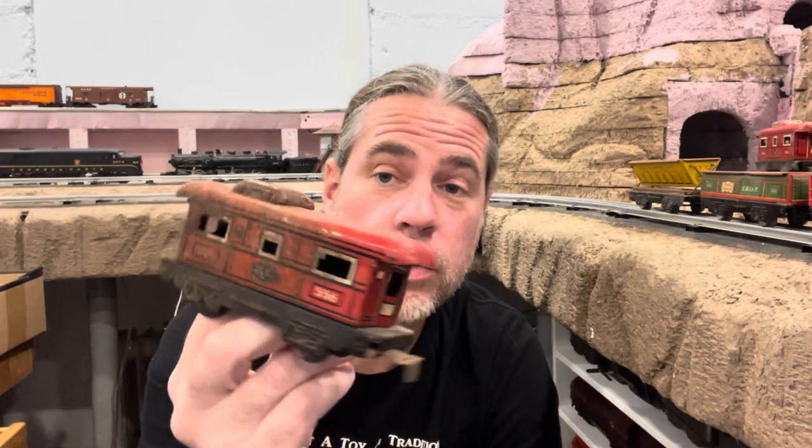A 556 New York Central Caboose — a little bit mangled. I don't need a caboose, I have a bunch of them, and that base isn't even in great shape. I'm going to call that $1. And another 556 New York Central Caboose, this one in worse condition. I'm going to say zero, because there's really no reason I would have bought that.